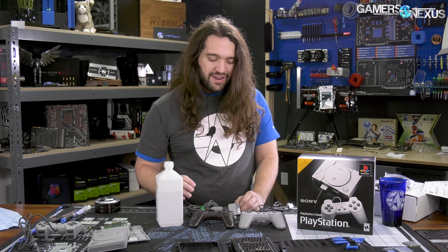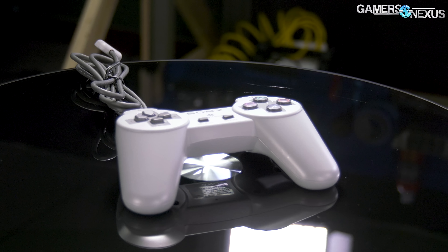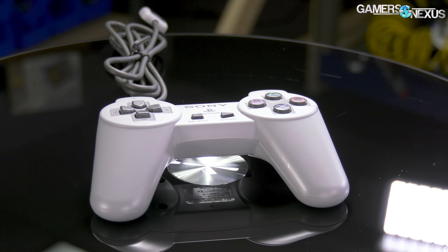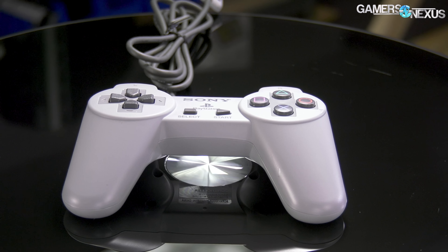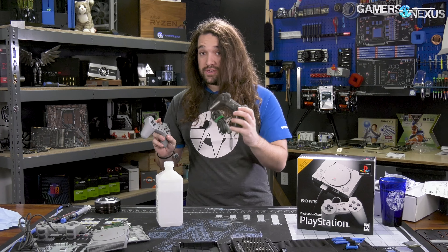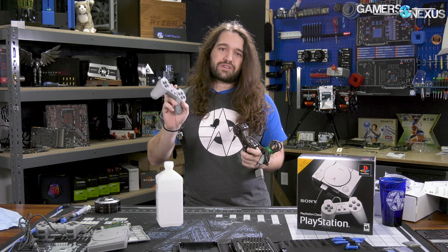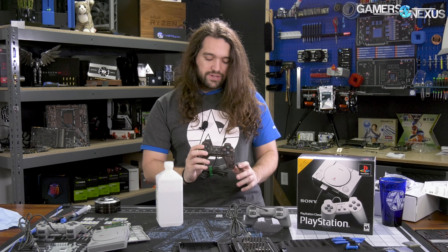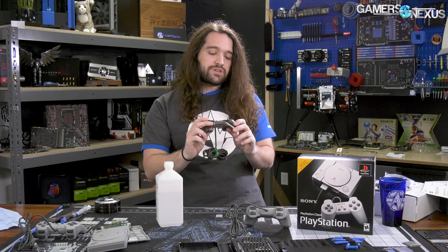But what we haven't yet looked at is the controllers, and this is arguably one of the most important aspects of the PS1 Classic. First of all, because its weight is equal to the entire device that plays the games, and secondly, replicating the mechanical feel of playing the games on the original controller is important to getting the experience right. We're going to disassemble one of these from the new PS1 Classic — it's a $100 console. Whether or not it's worth it, we haven't yet reached a verdict, but we'll link it below anyway in case you think it is.